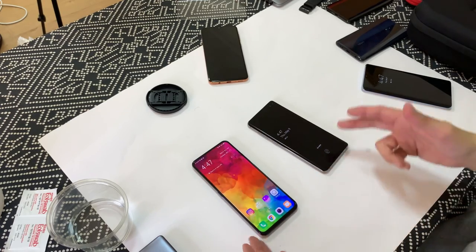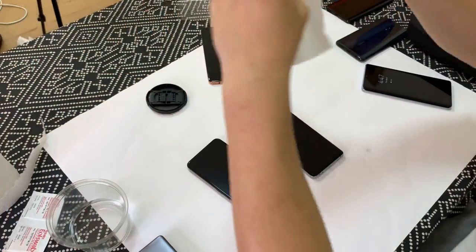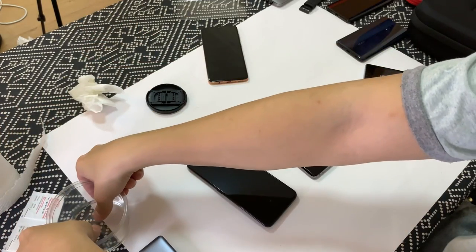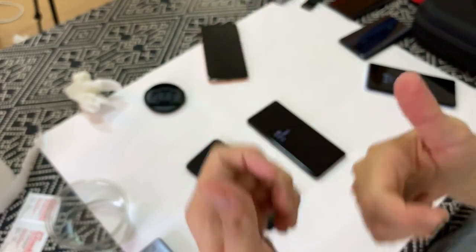Ooh, both of them failed. Okay, the optical scanner lit up first but they both took multiple tries. Maybe that's a fluke, so let's try it again. I'm gonna wet my finger again, just a little bit — not as much as last time. Now both of my fingers have like a drop of water on them.